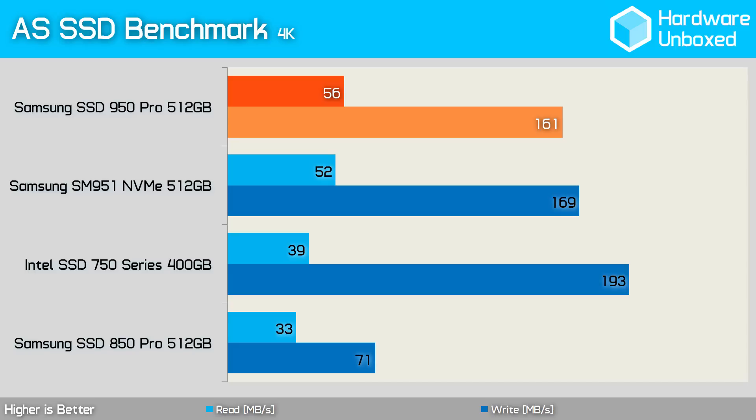Here the 950 Pro is able to slightly better the performance of the SM951 NVMe, making it much faster than the Intel SSD 750 Series. That said, it was around 30MBps slower than the Intel SSD 750 Series when comparing 4K write performance.